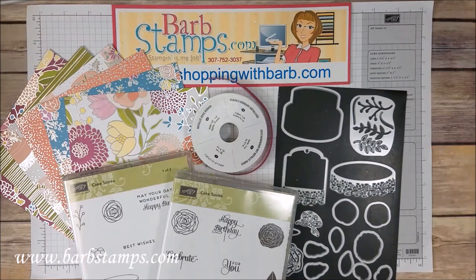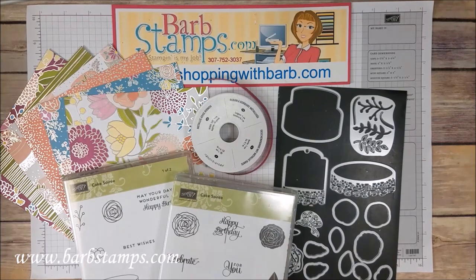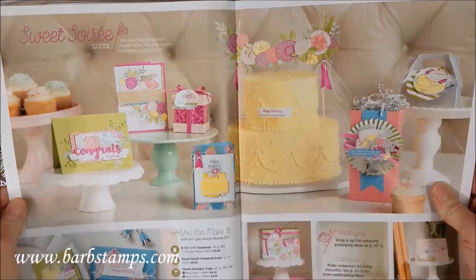Hi guys, Barb here from barbstamps.com. I'd like to welcome you to today's video where I will be showing you 30 greeting cards that use products from the Suite Soiree Suite from the Occasions Catalog 2018.